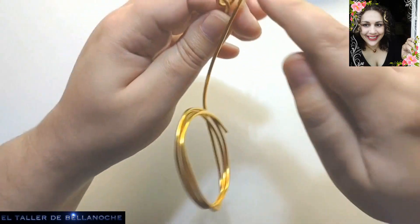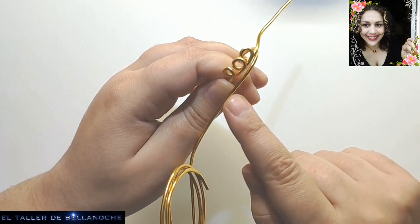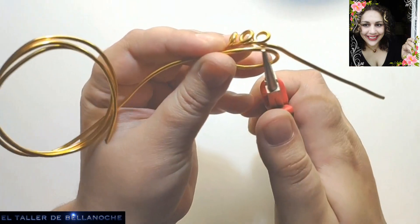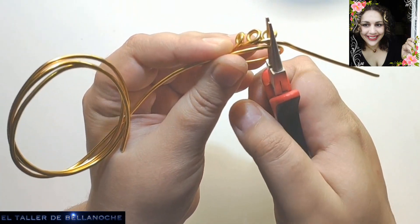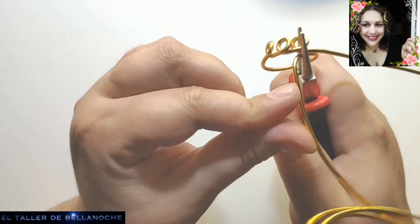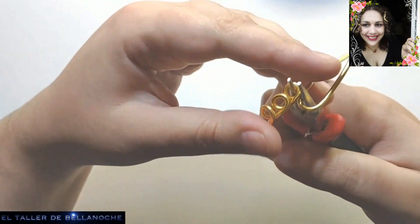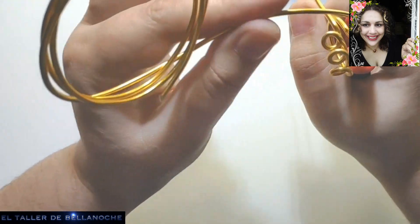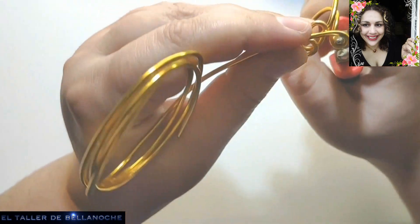Y ahora vamos a hacer lo mismo pero en la otra dirección: tres aritos iguales. Se puede abrir aquí un poquito, así.